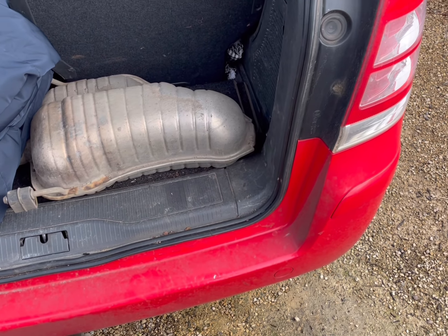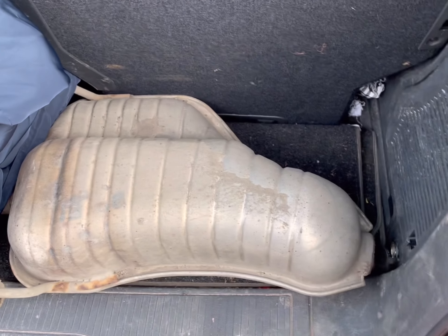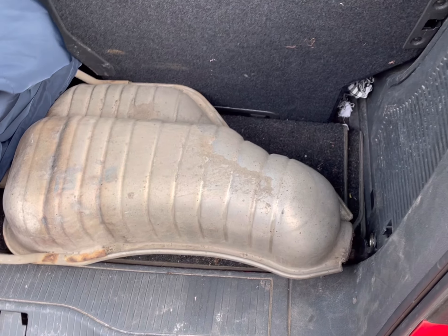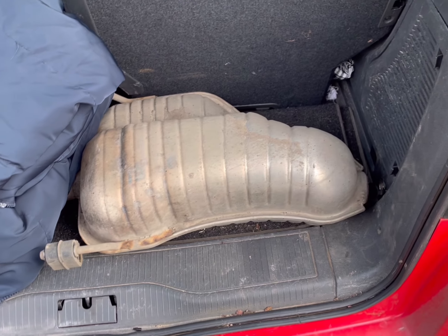Hello, it's DriveYDIYer back with another video. Can you see the problem? It's not in the right place. It fell off last night, and it's the back box on my exhaust. So today's video is going to be replacing it.